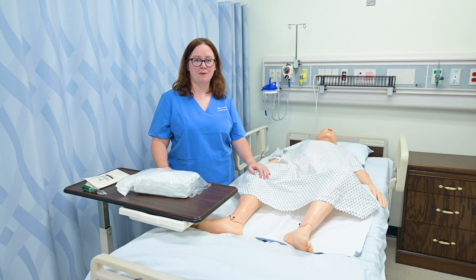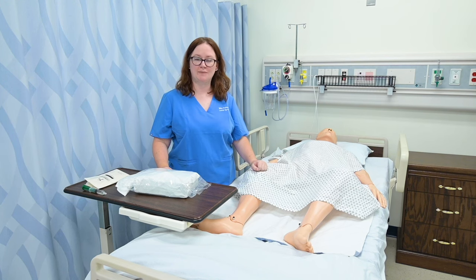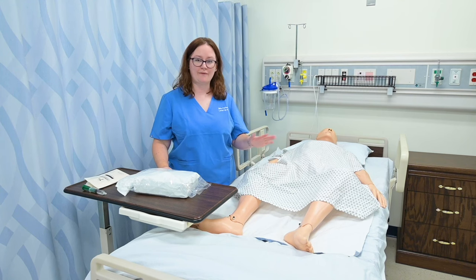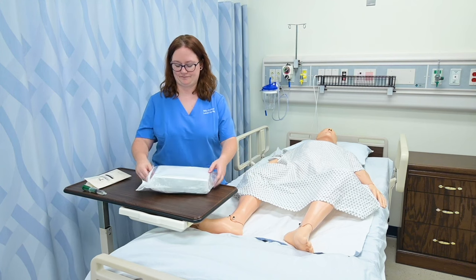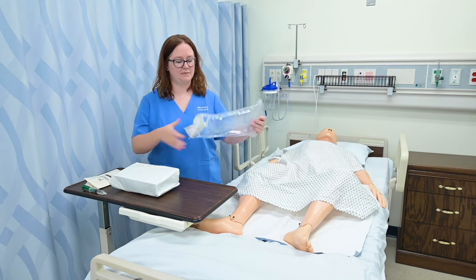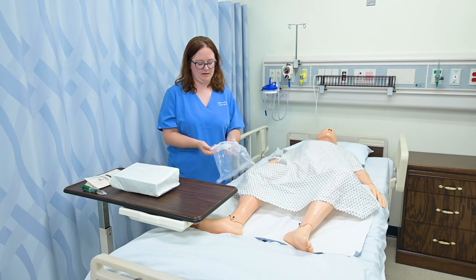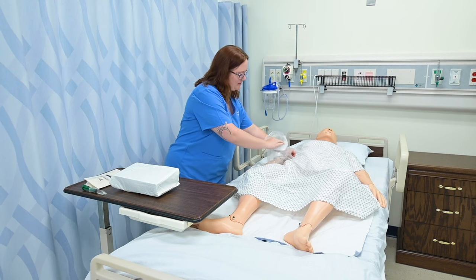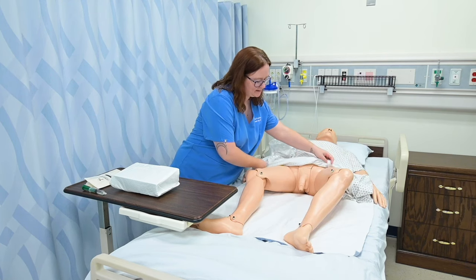To insert an indwelling catheter on a patient who is male, we want to have already positioned them in a supine position and done any perineal care that's necessary — I've already done that here. So I'm going to go ahead and open my kit. I'm going to take this bag and roll it down a bit in case I need a trash bag, and I like to place it up here. I'm going to go ahead and expose him while I'm setting up my sterile tray.